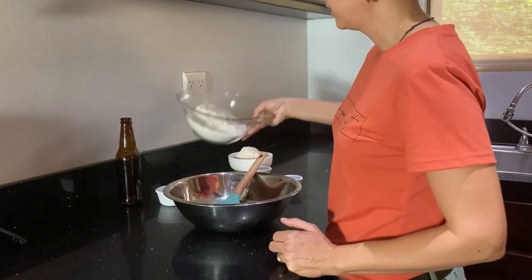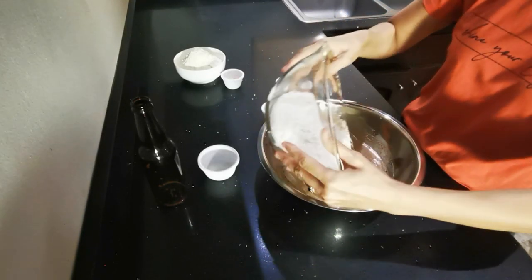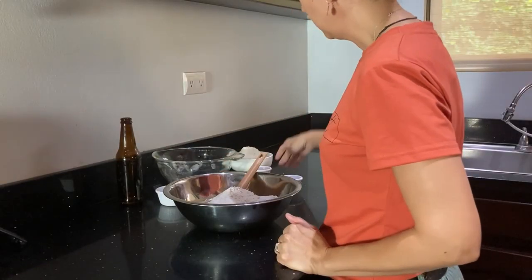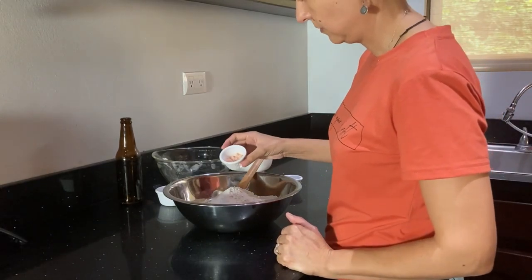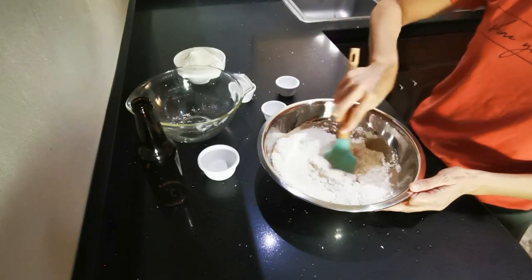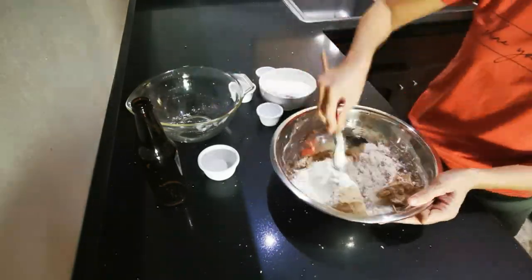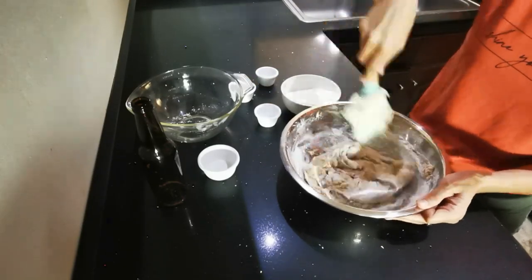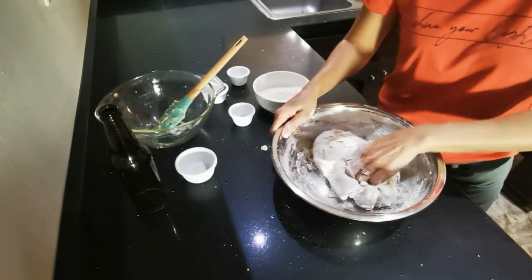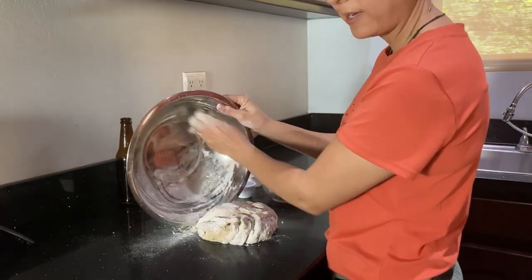So we can go ahead and add our flour. I'm going to add part of the flour now. And then I'm going to add my salt. Now I'm going to get this out of the bowl and really get to kneading it. Get my bowl scraped down a little bit.